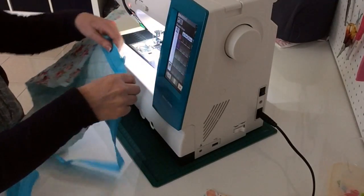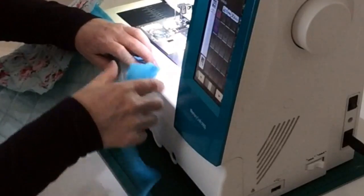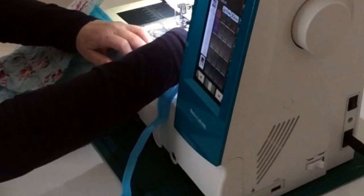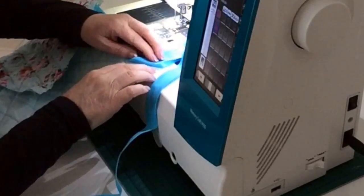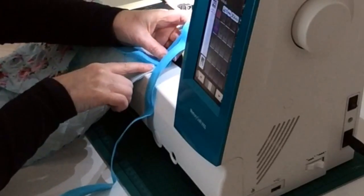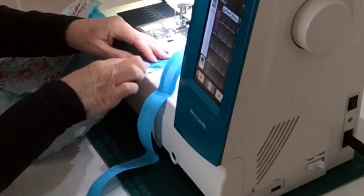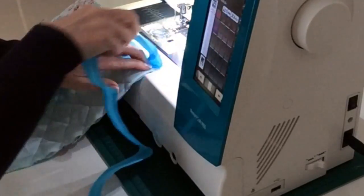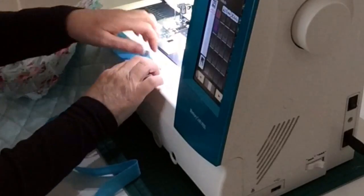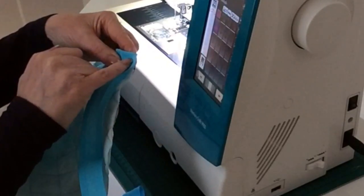Then I'm going to hold my finger on the corner, fold the bias tape up so it's vertical right on the corner of the fabric, and then bring it back down so that it all lines up. Then start sewing again on that fold line and move on - you'll have to do it at each corner.